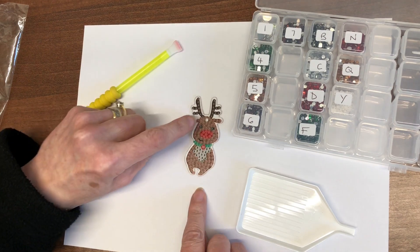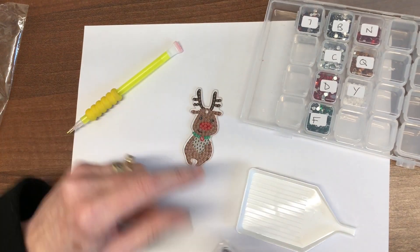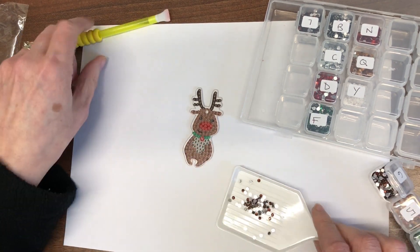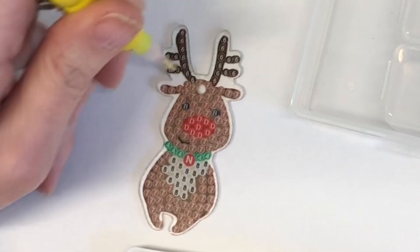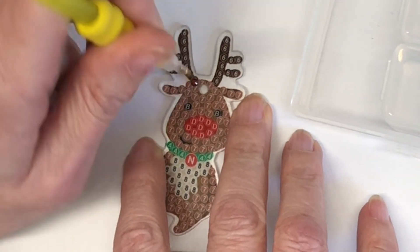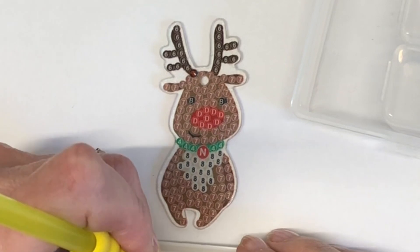So I'm going to start with his lovely antlers there, number six. He looks so fabulous. And I think I'm going to be only diamond painting one side of this one because I'm going to use this as a sticker on the back of a card for my nephew.